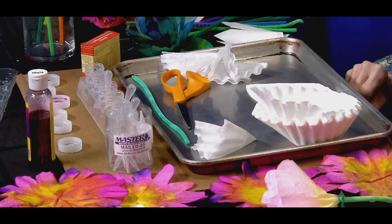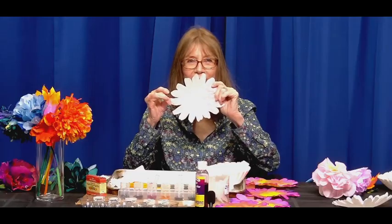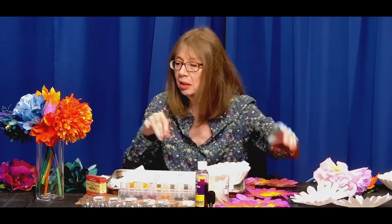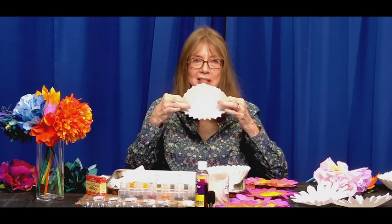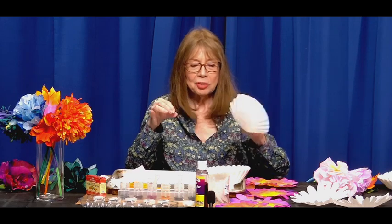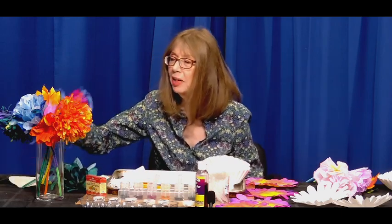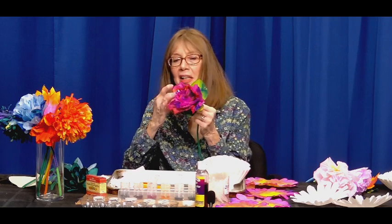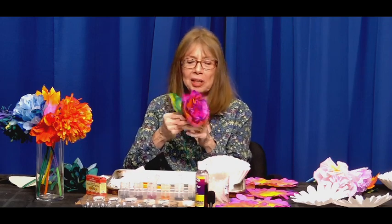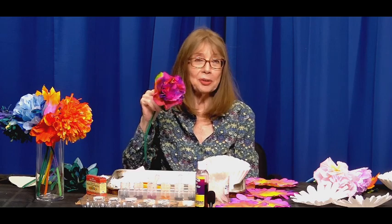We can cut petals — here's an idea of a coffee filter that's been cut with petals. Or we can use it just as is, which is really easy with the round ones, so you don't need a pair of scissors for that. Here is a flower I made with just round coffee filters — that's fairly pretty. So you don't have to cut the petals; it's just another option.